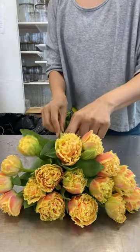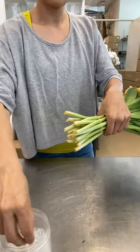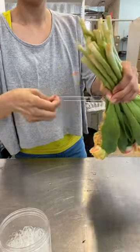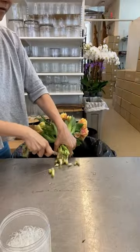Neatly place each row on top of each other into a pyramid. When you're done, grab the stems all together, get your clear ouchless rubber band and pull it up to the middle of the stems. Give it a nice clean cut straight across with a knife.